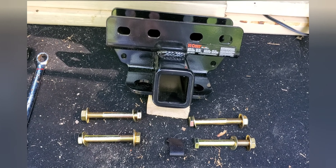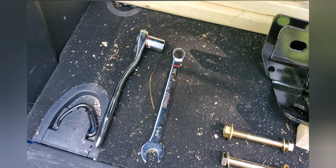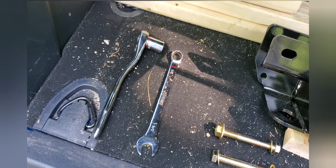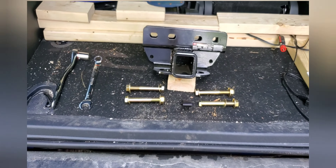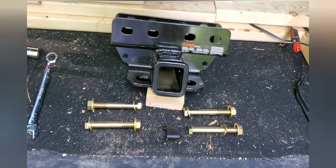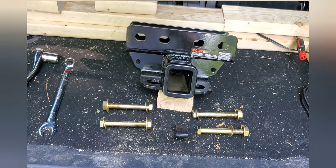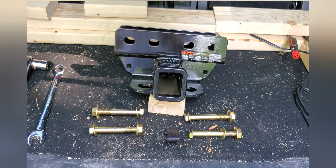This is what you're going to need to supply yourself to get the job done: a three-quarter inch socket on a ratchet and a three-quarter inch wrench. Curt says to torque everything down to a hundred and ten foot-pounds, but we're just going to go the old-fashioned German spec of 'woah that's tight.'